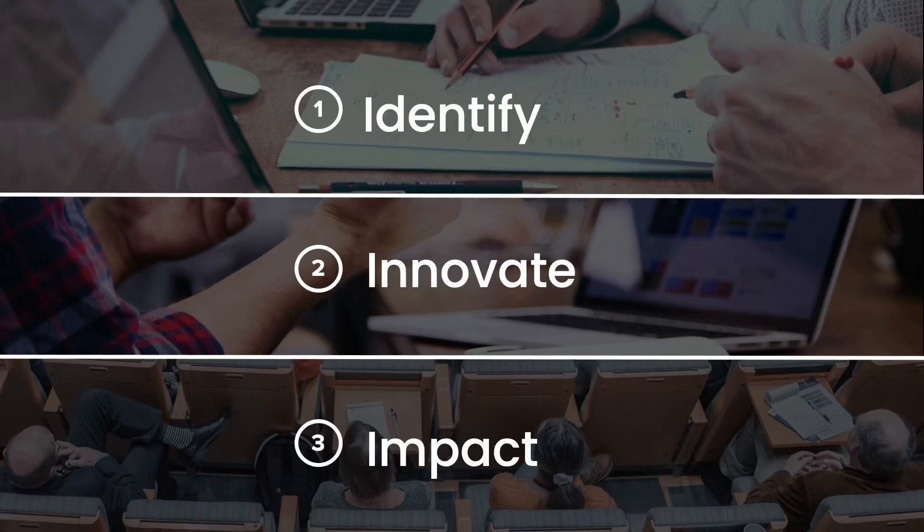What we need is a roadmap or a framework to innovate. Throughout my innovation journey, I've used a simple three-step process for all my inventions and devices, and I believe that anyone can use this as their framework. The three steps are: identify, innovate, and impact.